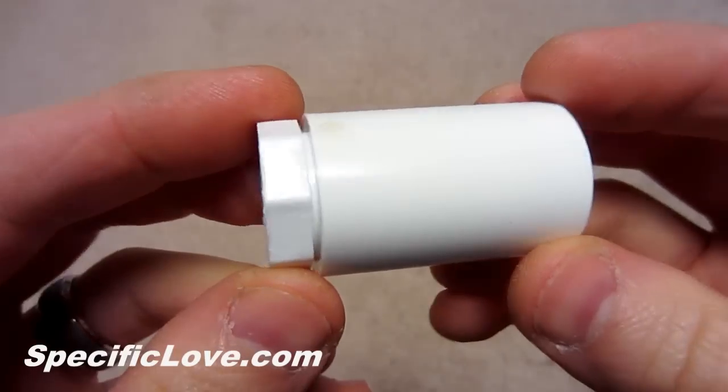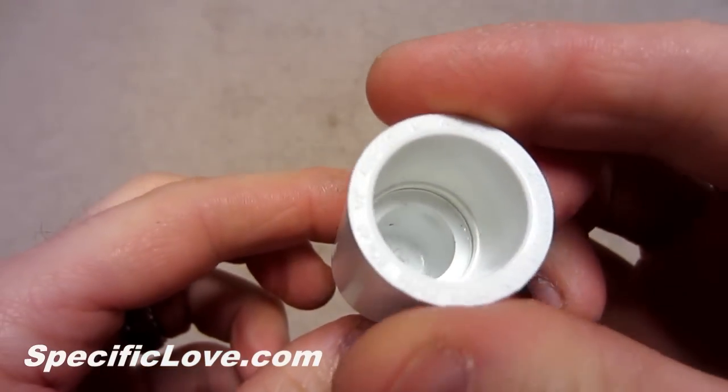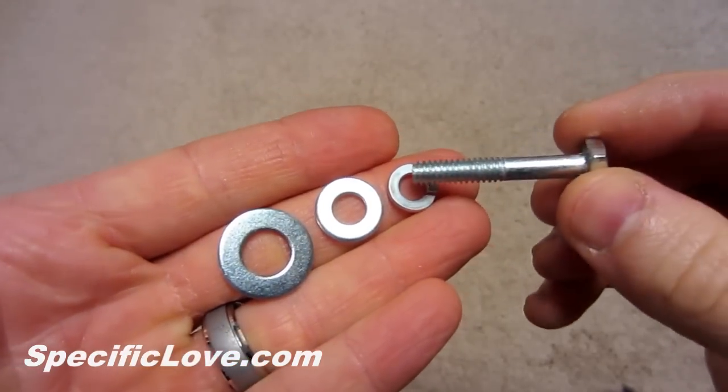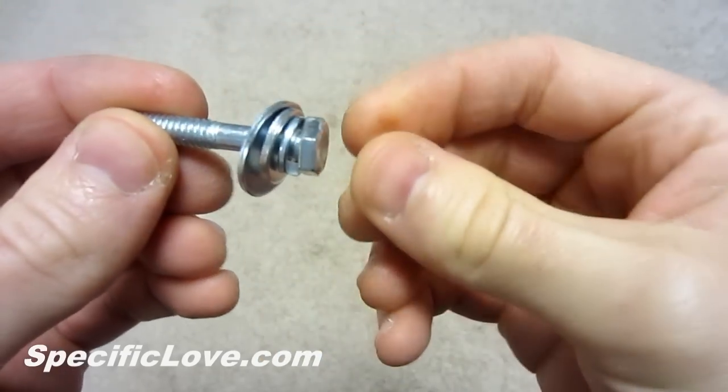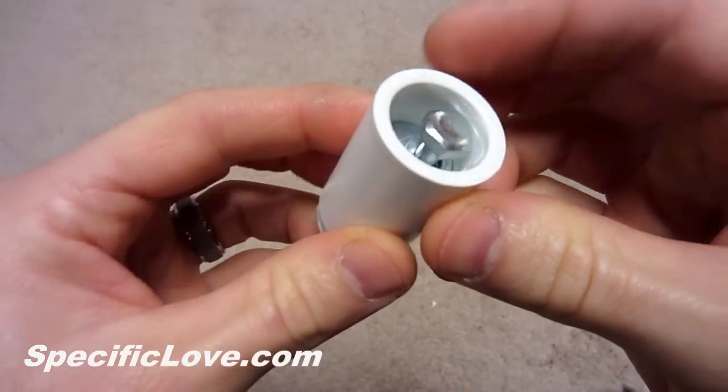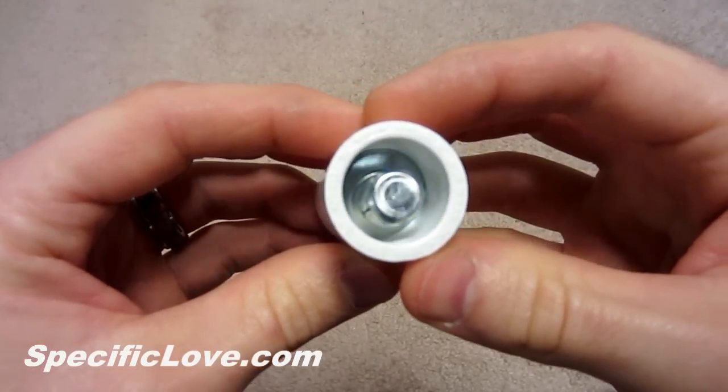Push the plug into the coupling until it is seated firmly. Next, slide the lock washer, ¼ inch washer, and 3/8 inch washer onto the bolt in that order. Then place the bolt into the coupling — the largest washer should come to rest on the inner ridge of the coupling.